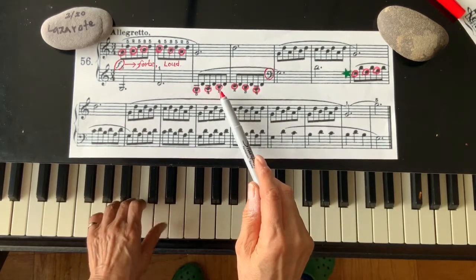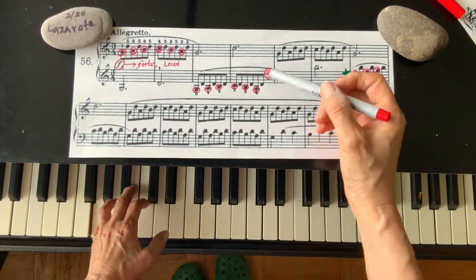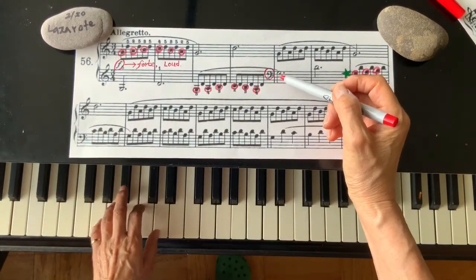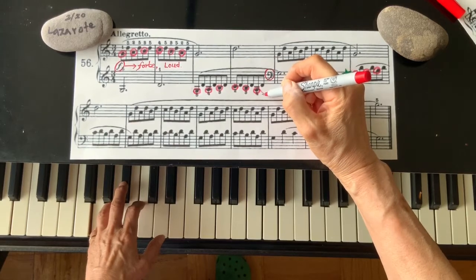A, B, C, B, A, G. This A in the treble clef, G in the bass clef — actually this is one step down. You have to remember that.